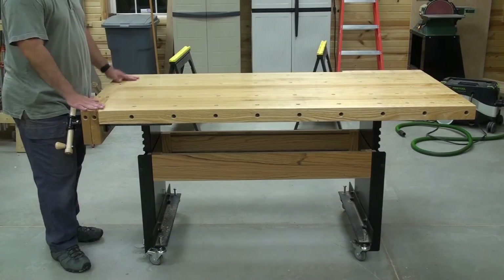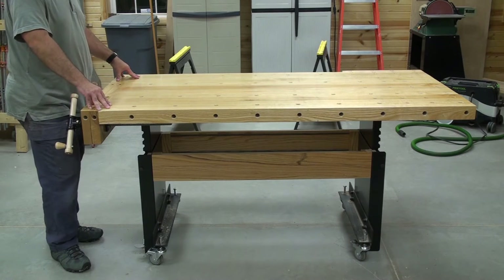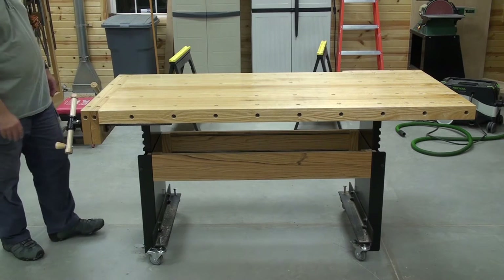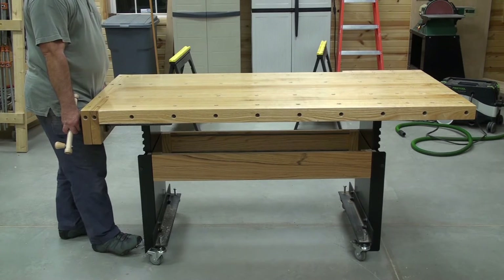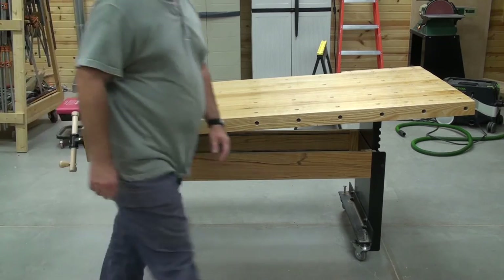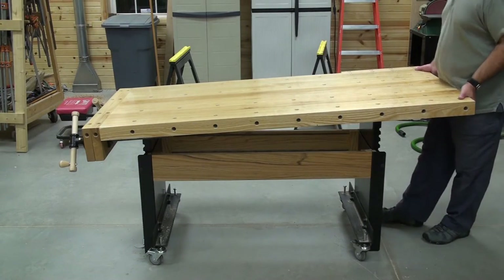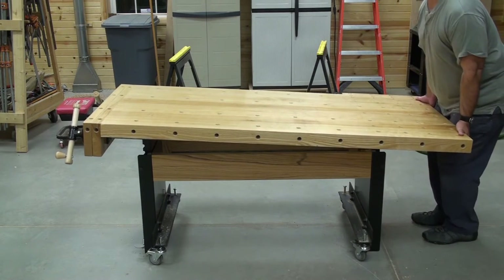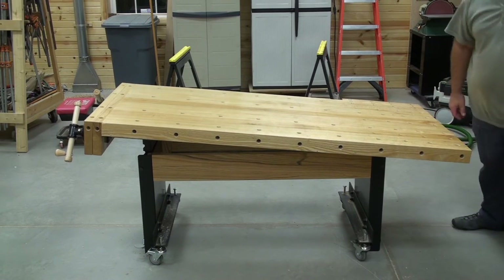Let's go ahead and show you how the Adjust-A-Bench works. Each end works on its own up-and-down movement. So if you want the bench to go up or down, go to one end and get ready to hold it, put your foot on the pedal, then drop it down. Go to the other side and basically do the same thing. I'm going to take her all the way down.